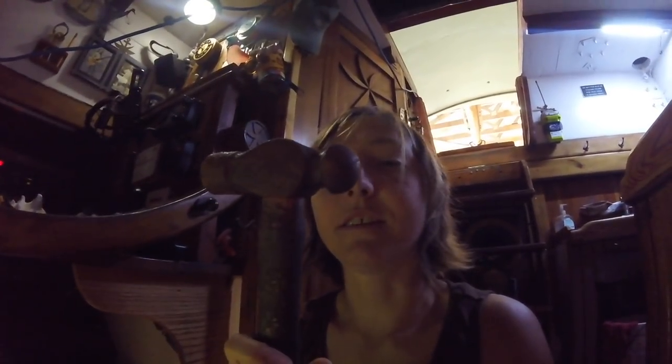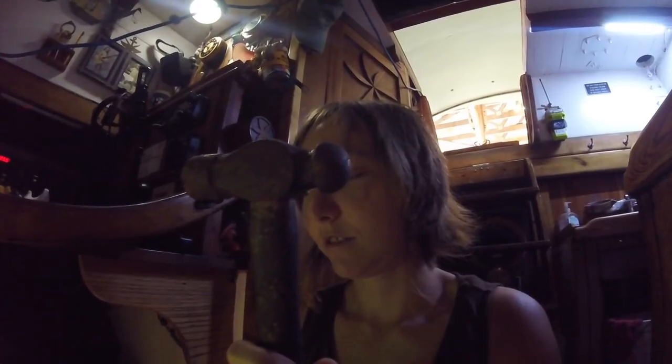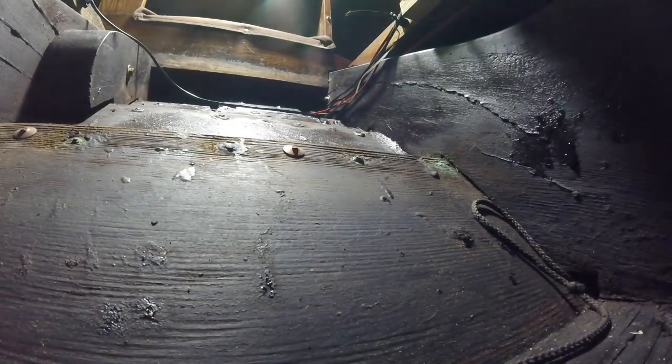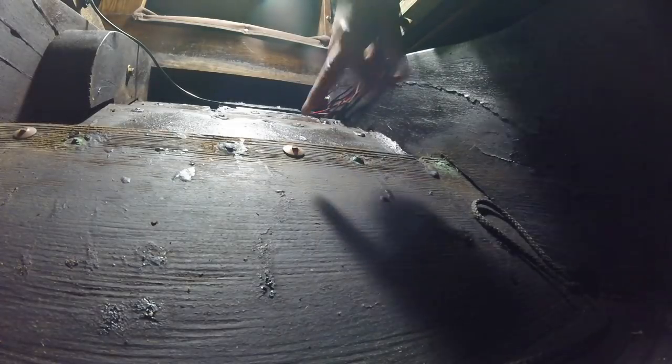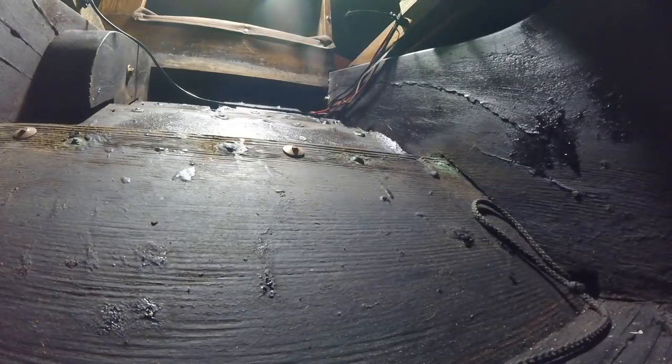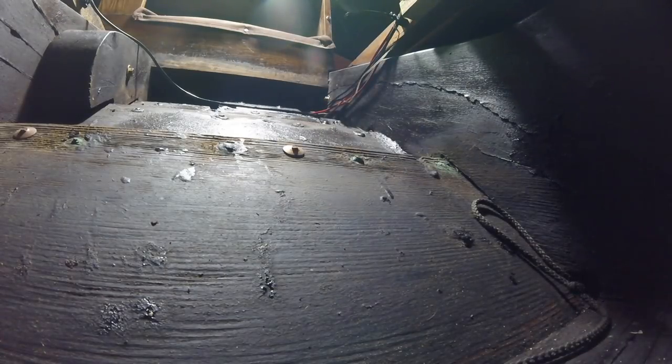He held it up there with his head — that's using your noggin. The next phase is using a ball peen hammer. He's going to back it up again and I'm just going to peen around until it mushrooms down and starts tightening the rivet down.